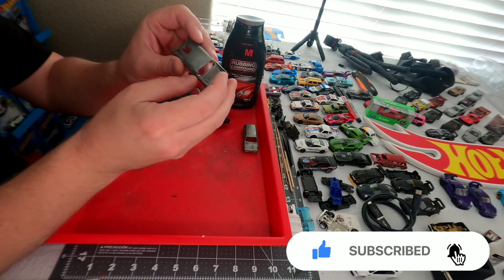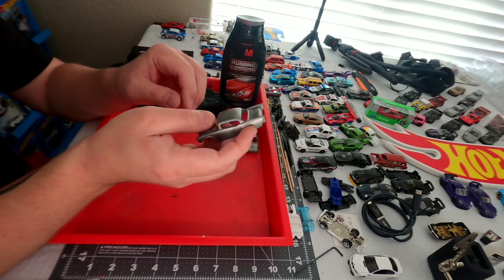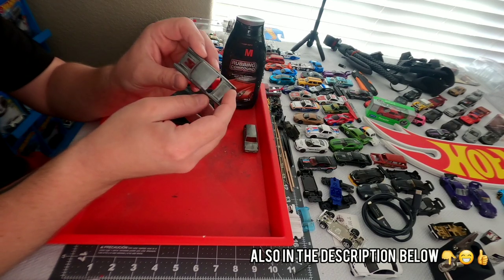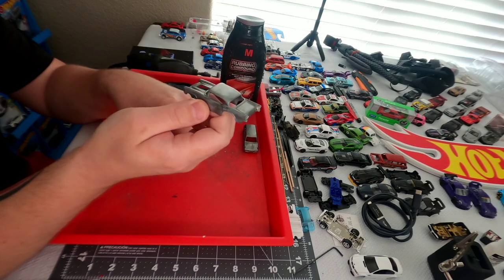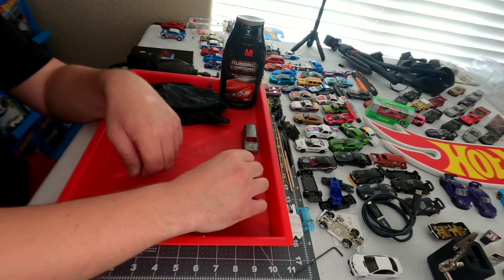If you do not know the process to get to this point, there is a video I made — it should be in the corner right about now — that will show you how to strip the paint and also clean it up with a wire brush. Before you get started with this process, you definitely want to make sure you're at this point.